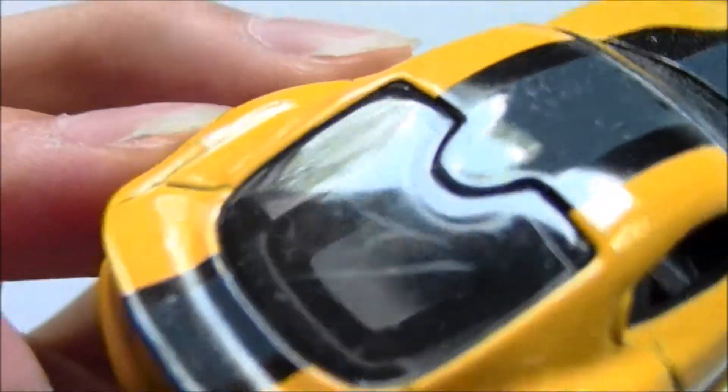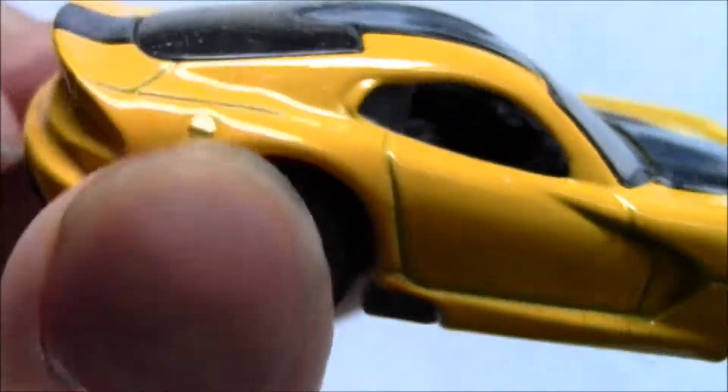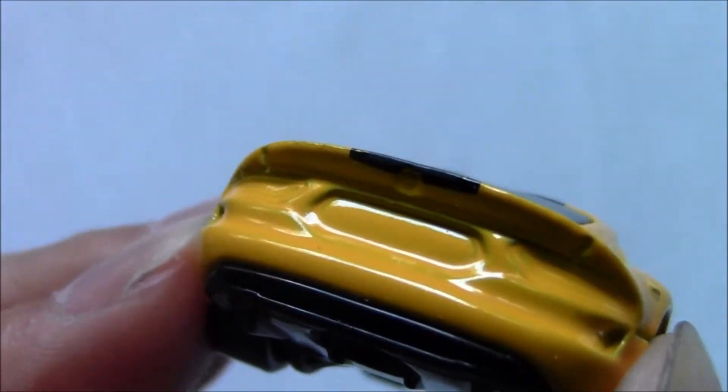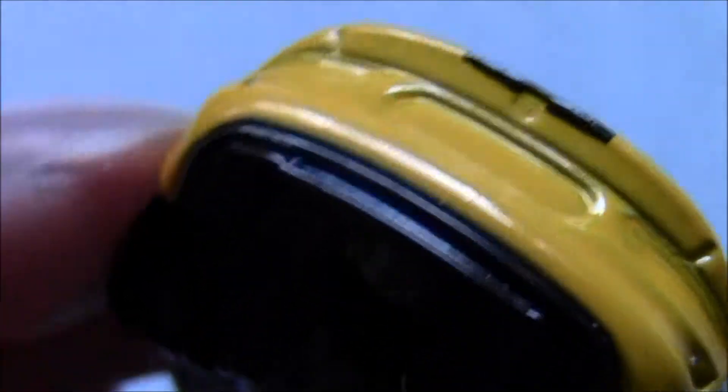On the back you can see there's a trunk in there, a black interior, and a fuel cap done nicely. On the rear it's really simplified — you can't see the lights at all, they're not painted. But you can see a nice job with the vent over there. There's supposed to be a Viper logo right there, but they kind of skimped on that one.